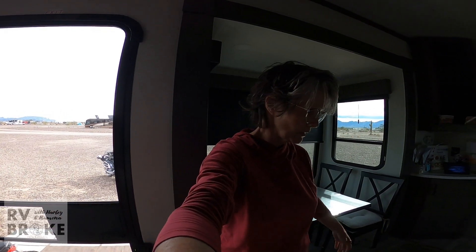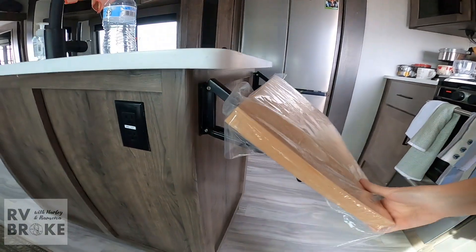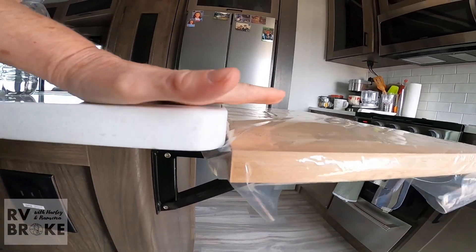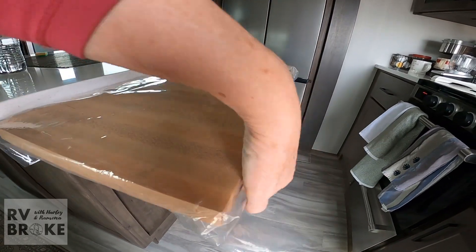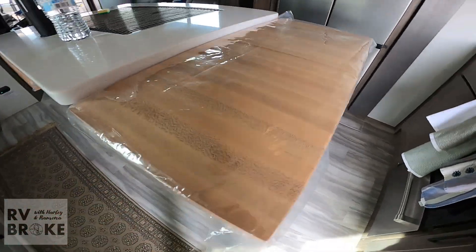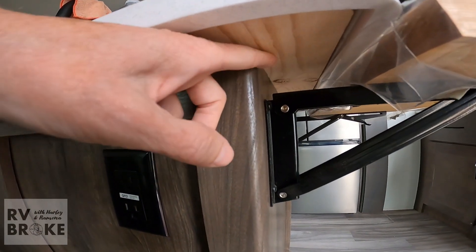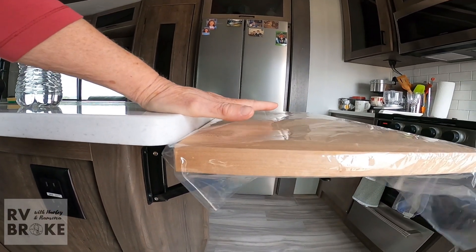We have a project we're going to work on. When we got this trailer, the ones we had looked at all had these little pull-up shelves on the side here. However, in those trailers this shelf was even with the wall. This wood is not finished — it's not even sanded — so our project is to sand these and finish them, and then move this up to where it's even, which makes so much more sense.